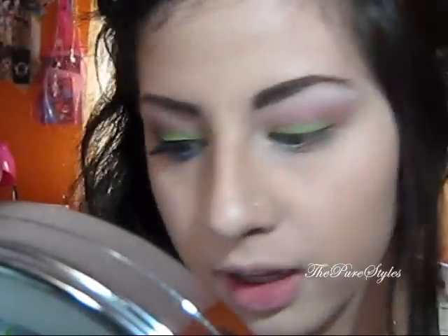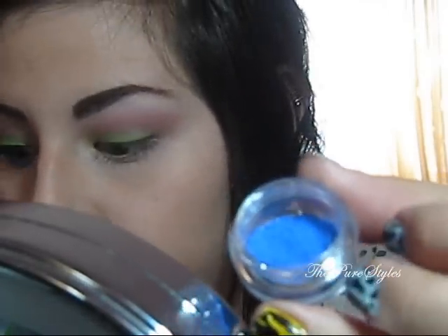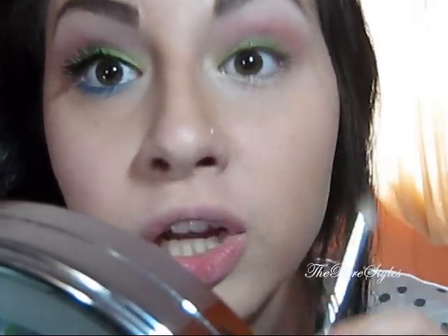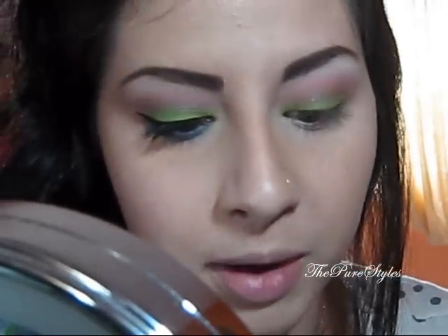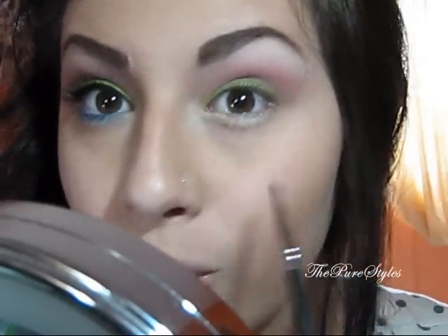Next I'm going to be taking a color called Mingles — look how bright blue that is, it's so nice. I'm going to take this color with the pencil brush from Sigma, the SS219 brush, and place it on the lower lash line. I'm also taking an eyeliner brush from Sigma, the SS209, and placing this same color on the waterline.